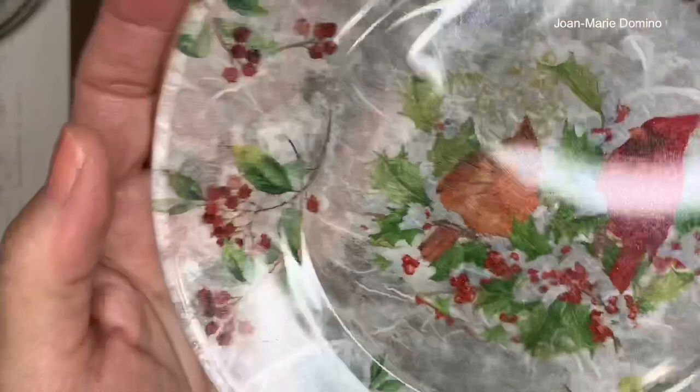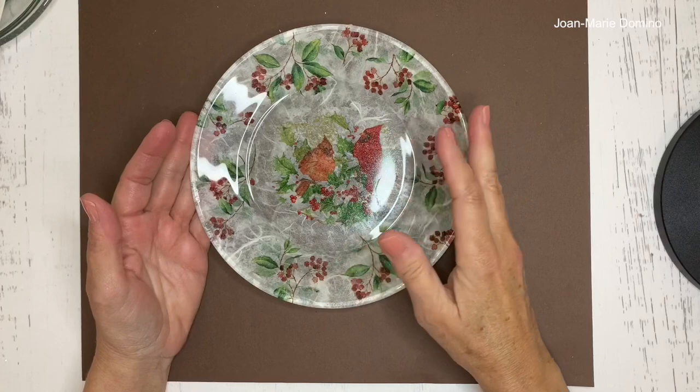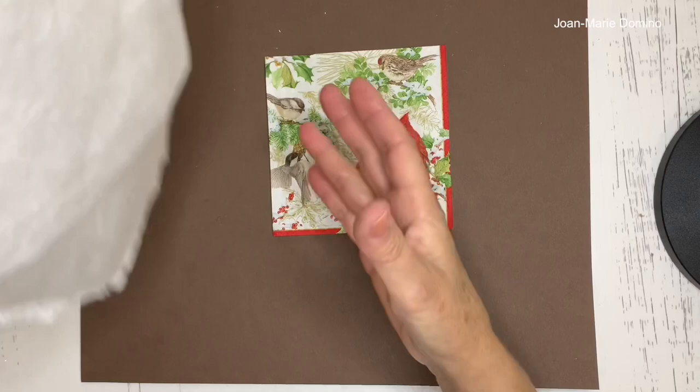I did pick Christmas prints for this plate, but most importantly I'm teaching you a technique in this video. You can make these plates for all different occasions — Easter, Mother's Day, birthdays, weddings. Once you know the technique, you can use it for any occasion. Here's the beautiful napkin I chose, and this is the mulberry paper.